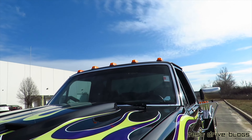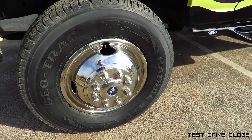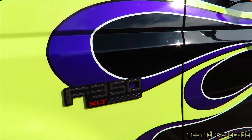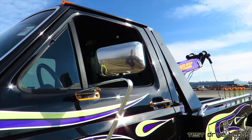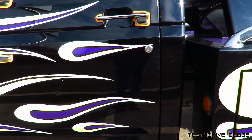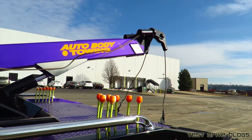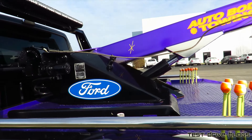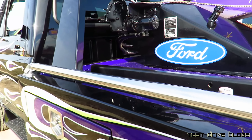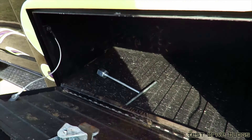There are lights on the roof, eight-lug wheels, and coral mirrors. Step bars as well. Of course, this is a tow truck, so it has your whole boom operation with all of the controls right here. There's a fuel cap for one of the fuel tanks on this side, and the other one is on the other side.